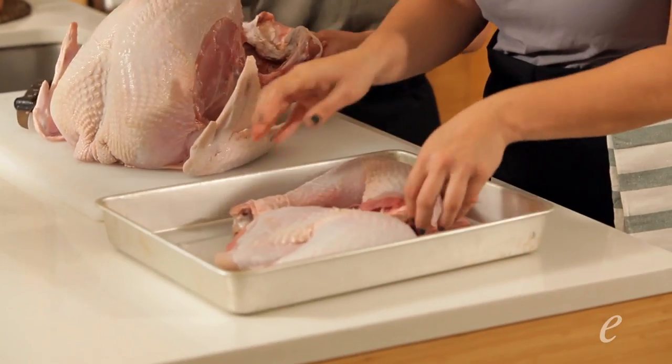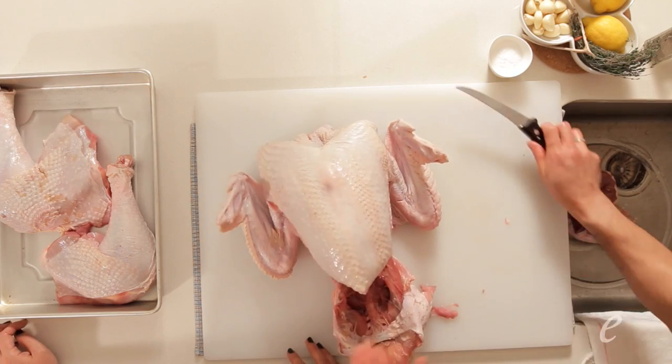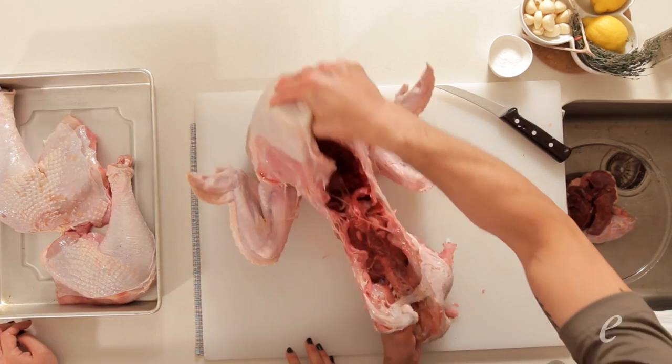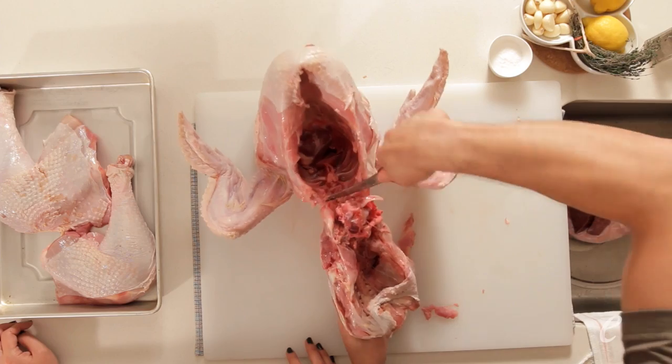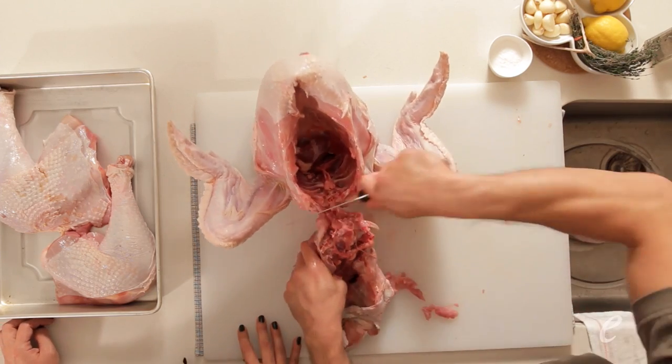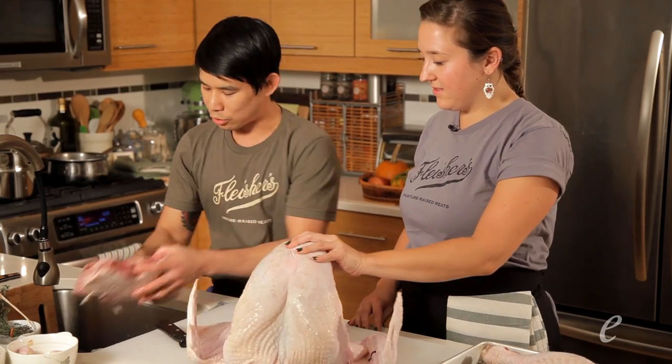Now we can take out part of the hip — just sever some of the skin holding it. Then all we have to do is hold on and give a nice satisfying snap. From here, we continue to release the vertebrae, and we have this delicious back that I can use for stock. That will go into our stockpile.